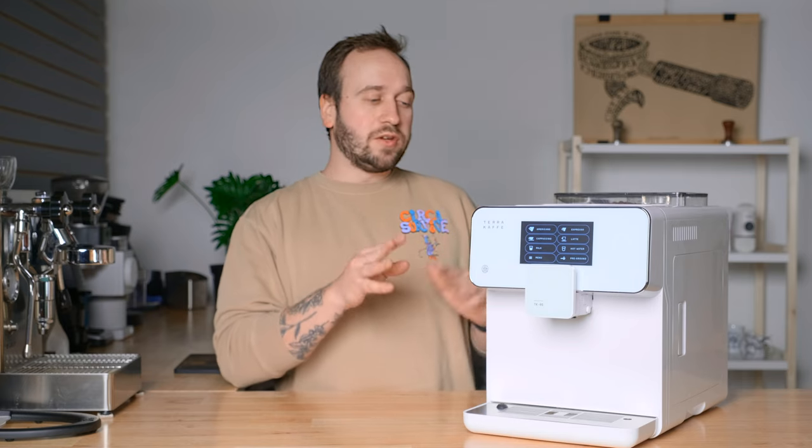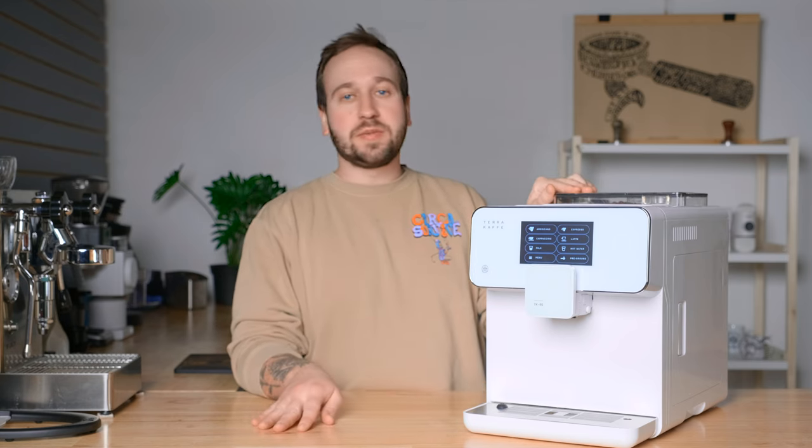My name is Stephen Holm and I'm with Homegrounds, a place for you to go to learn more about brewing and enjoying better quality coffee right at home. I want to hop right into the review for this machine, the Terra Cafe TK-1. Terra Cafe is not involved in this video whatsoever. I actually got this machine because it's been advertised to me like crazy and one came up on my local Facebook Marketplace for a very good deal, so I snagged it.